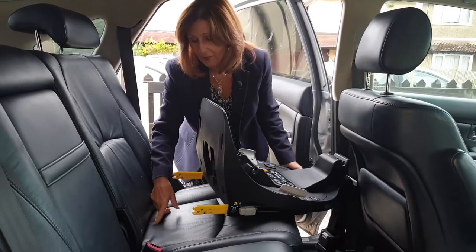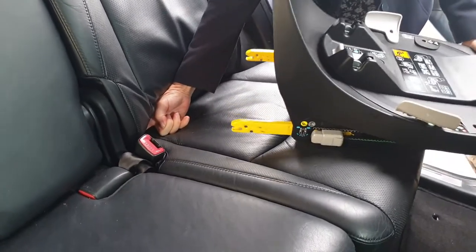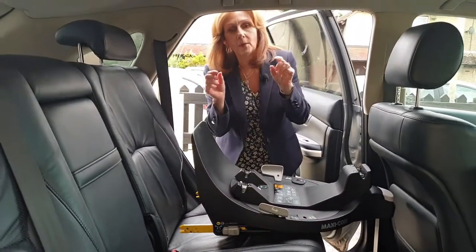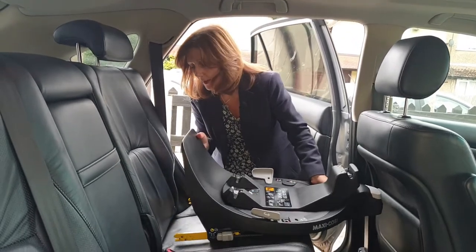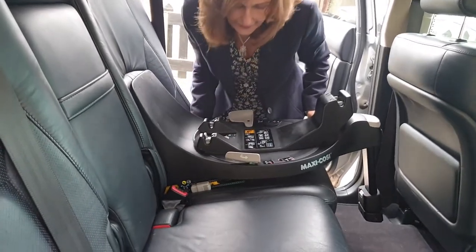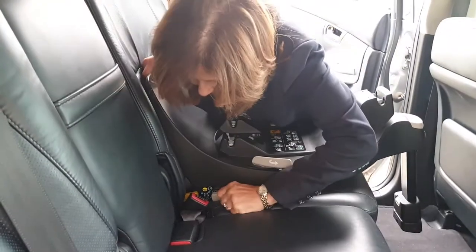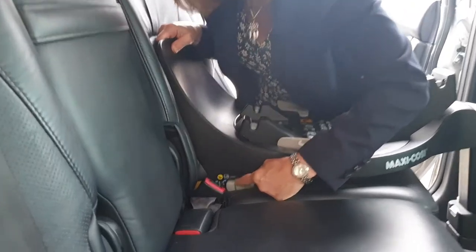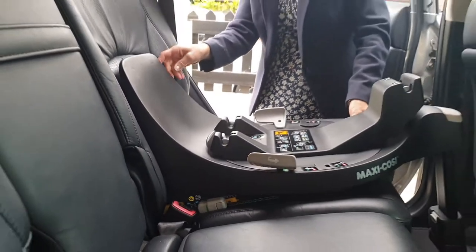My ISOFIX points are quite deep because my car is very old and they're tucked right underneath the seat. In most modern cars your ISOFIX points are really easy to see — there's a little box or a little plastic cover you just unhook. What we've now got to do is locate those arms and lock them onto our ISOFIX points and click them in. Once it goes in it will click, and you'll also see a green indicator light here and the same on the other side, to confirm they're in.